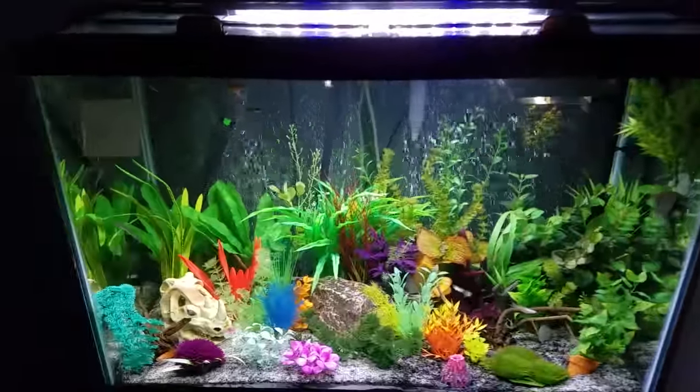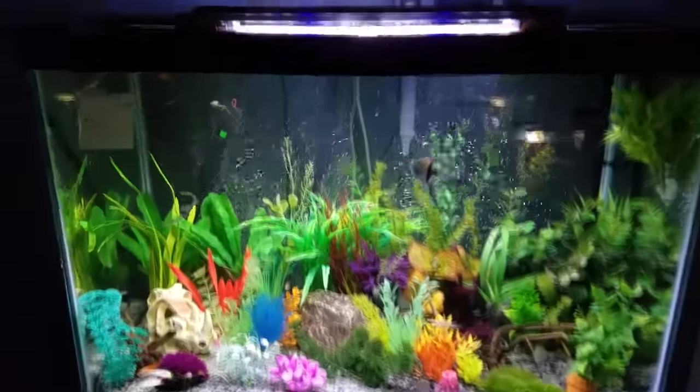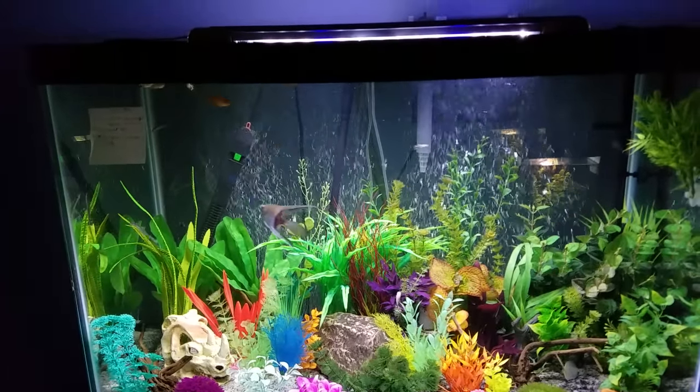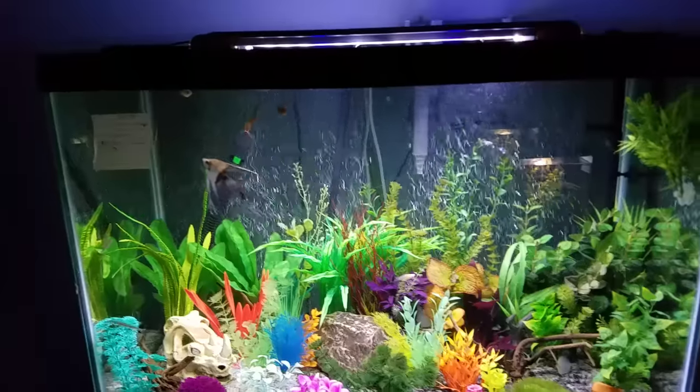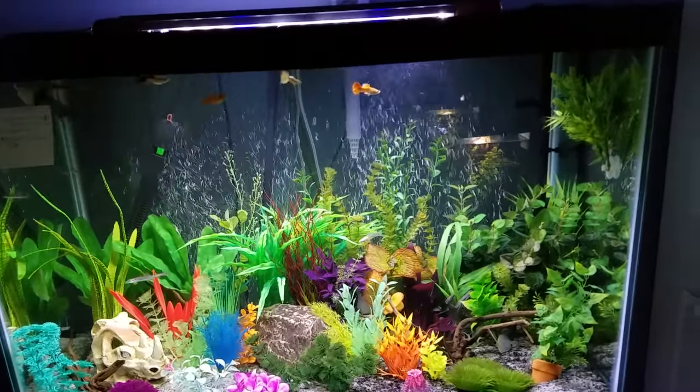Then this is my biggest one, which is the 65-gallon Aqueon. I have a bunch of different fish in there — guppies, platies, angelfish. See there? There's one female Betta in there. Cory cats...